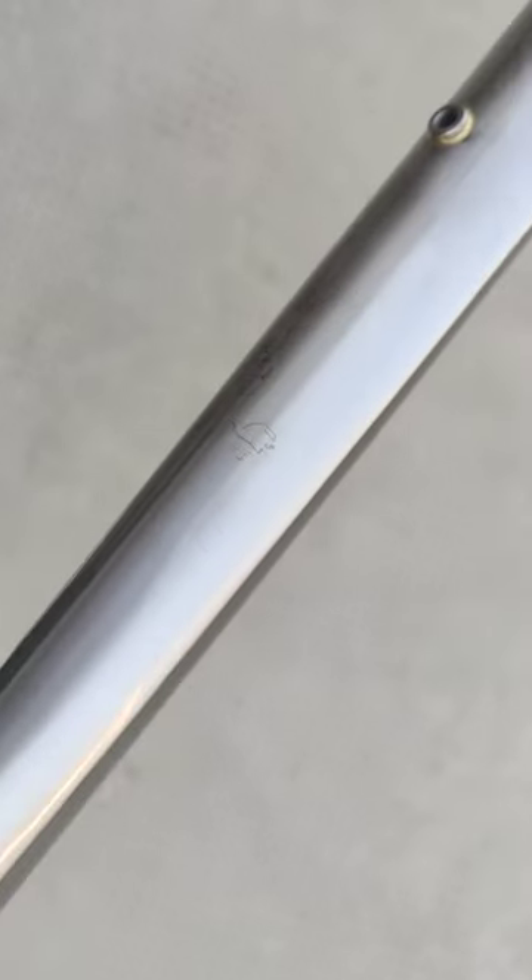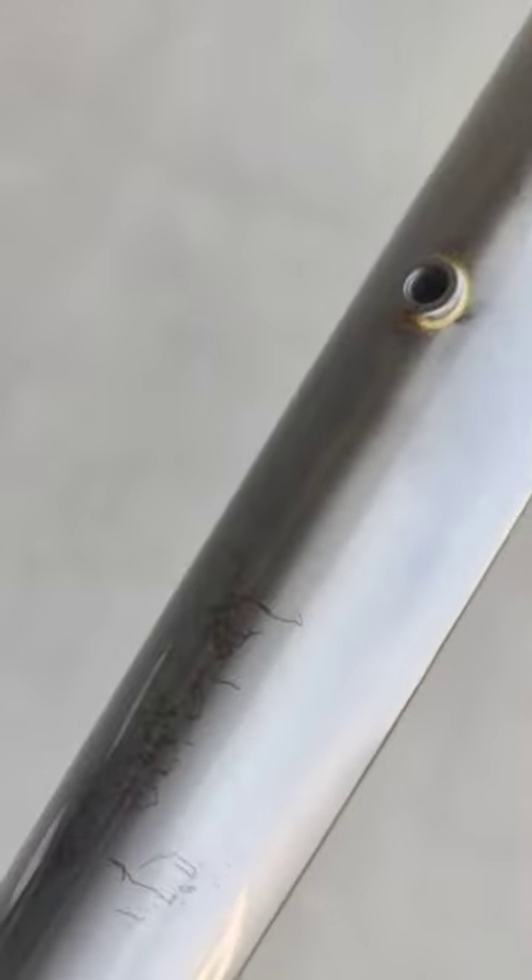There might be some tiny scratches — there are some scratches right here as we can see, somewhere in the down tube. So this is what it is, but it will be harder to load, I mean.